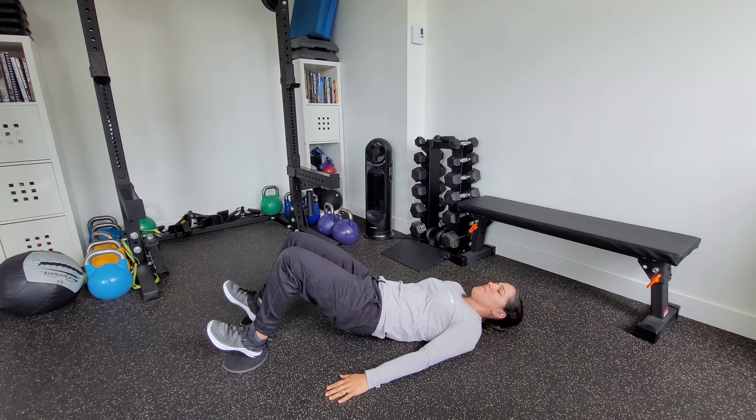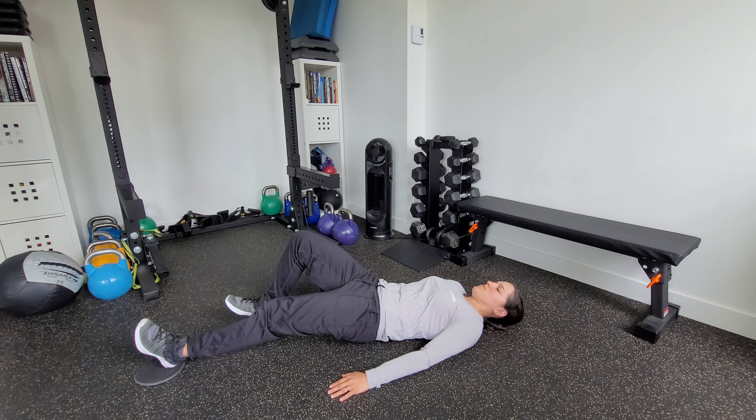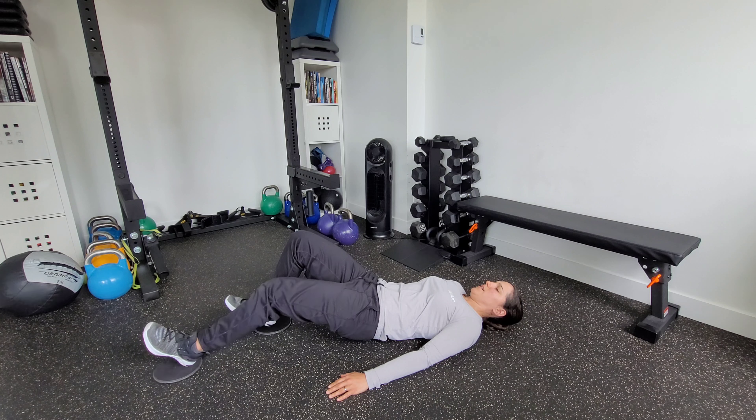One at a time, lower your leg down as you dig the heel of the other foot into the floor. Three to five seconds out, three to five seconds back — alternating each leg at that controlled tempo.